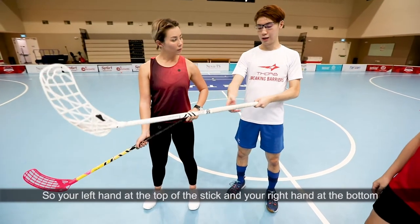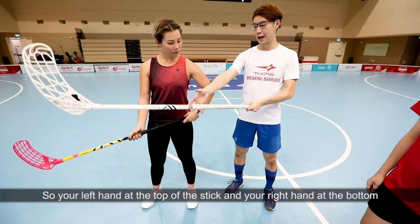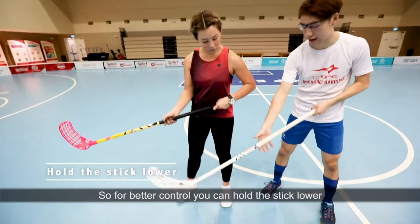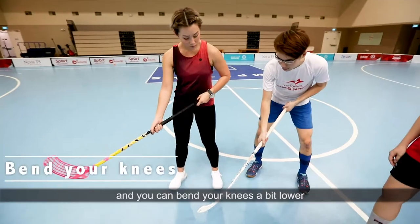So your left hand on top, at the top of the stick, and your right hand at the bottom. For better control, you can hold the stick lower, and you can bend your knees a bit lower.